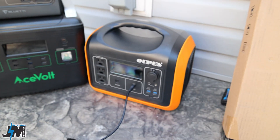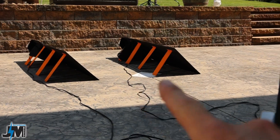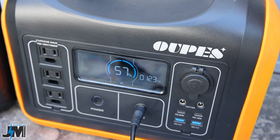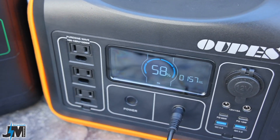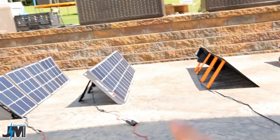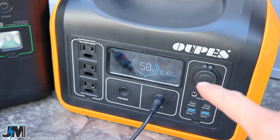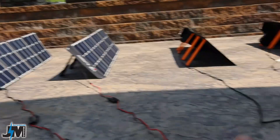Now let's plug the BlueEddy PV200 into the OPEZ 1200 watt portable solar generator and compare against other panels. With the two OPEZ 100 watt panels plugged into the OPEZ generator, we're getting 116 to 123 watts of input — it's been fluctuating. With the BlueEddy PV200 plugged into the OPEZ generator, we're getting 157 to 160 watts — way more than the 123 from the OPEZ panels.